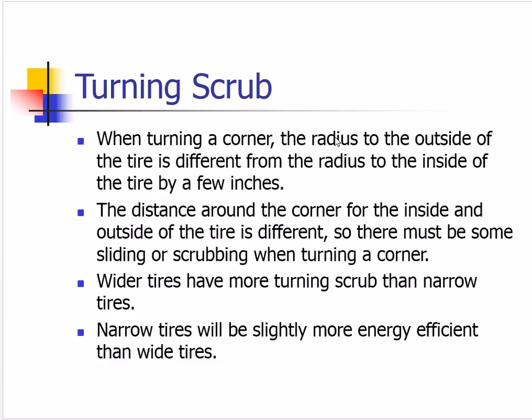Turning scrub is the first thing I wanted to talk about. When we turn a corner, the radius for the outside part of the tire is a little bit longer than the radius for the inside part of the tire. As a result, the outside part has to travel a little bit farther going around the corner than the inside. This means there has to be some slipping between the inside and the outside of the tires. Wider tires have more turning scrub and narrow tires have less.